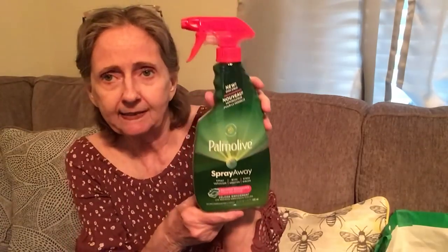I got this cute hair clip with little daisies on it — just a clip that snaps on. Then this is new — I never saw this before. It reminds me of the Dawn Power Wash: Ultra Palmolive Spray Away. It quickly dissolves stuck-on grease — it's a new dish spray, 16.9 fluid ounces. Palmolive has one: spray, wipe, and rinse. I love the Dawn Power Wash and this seems similar.